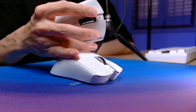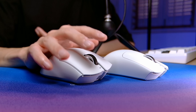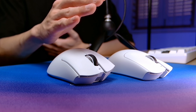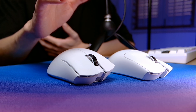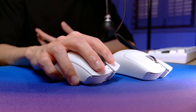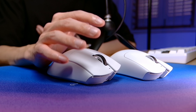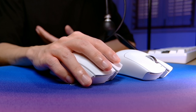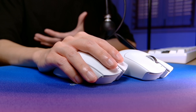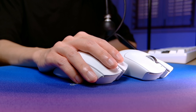An ergonomic shape like what the DeathAdder has feels best when you have the right hand size for it, because ergonomic shapes are usually meant to feel natural and comfortable to hold with their curves angled down to the right — but everyone's hand size is a little different. If you have medium to large hands, it should work well with a relaxed claw grip or palm grip styles. With my hand size of 17.5x9, I can use it with a palm grip, but it's not the best feeling palm grip I've ever felt. It's not unusable, but I personally prefer a greater level of comfort with such a grip style.